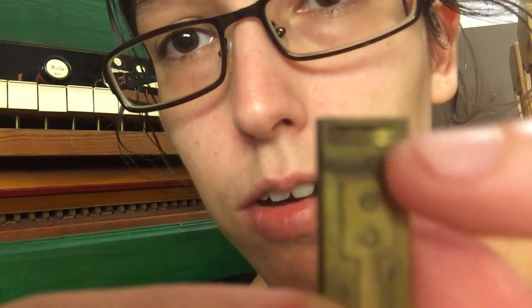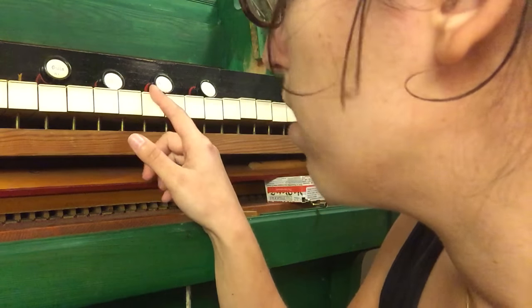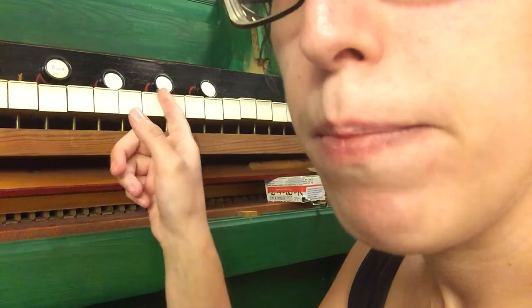Right here at the top it says D. So I'll try to find the C reed — the first C above middle C. It's not making any sound.